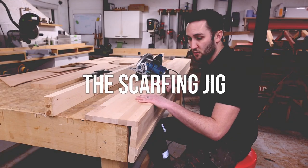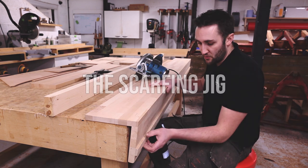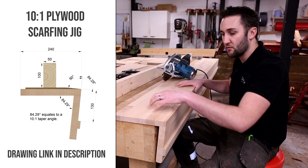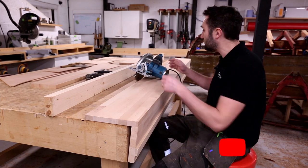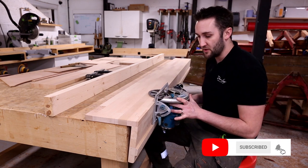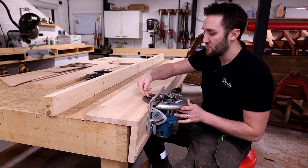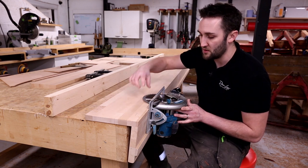So this is the jig — it's quite a simple setup really. It's just two pieces of wood joined together with a rail to guide the saw. Its primary functions are this slightly angled forward face in relation to the top face, and this rail to guide the saw. That angled face inclines the blade, and that's what creates your taper on the end of the plywood.